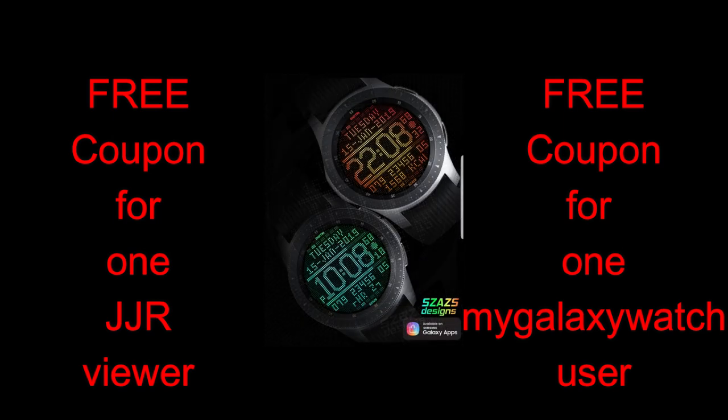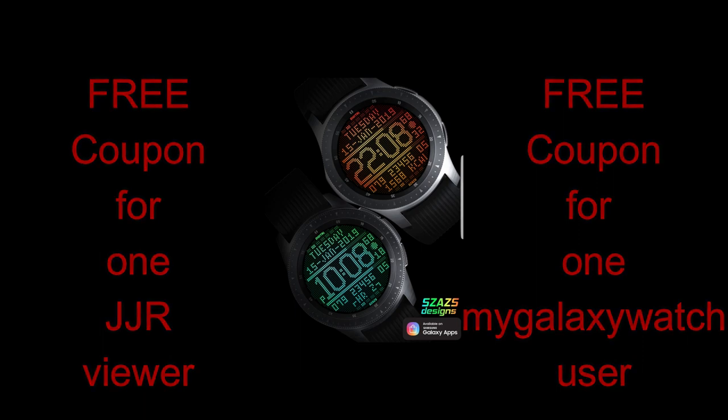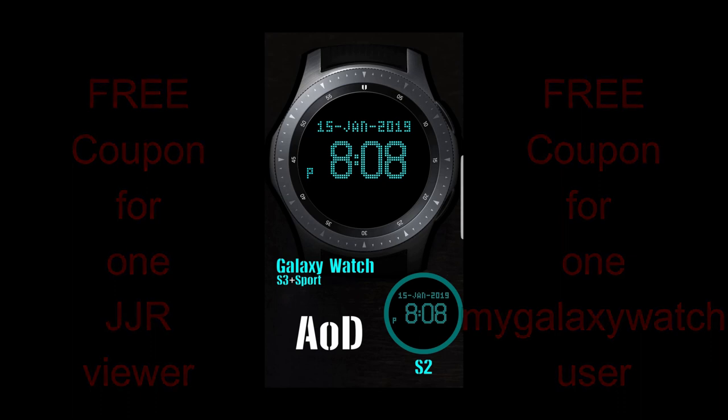As usual, I'm also going to be giving away two free coupon codes for this watch face, with one going to a lucky and random viewer here, and another coupon going to a registered user on the watch face community website, mygalaxywatch.com, so make sure you go sign up there for yet another chance of winning.